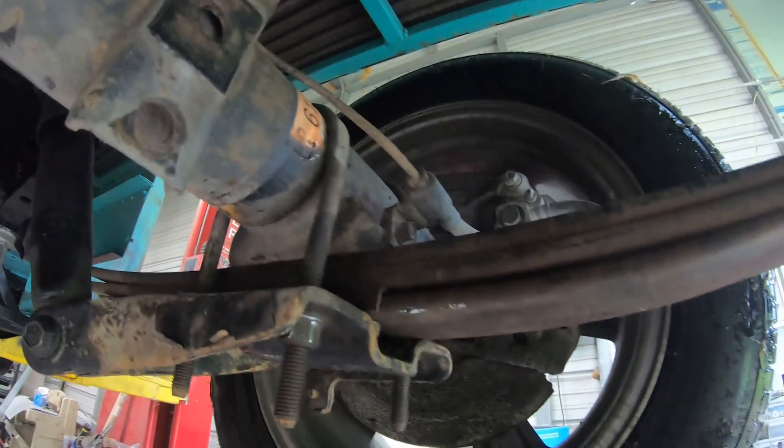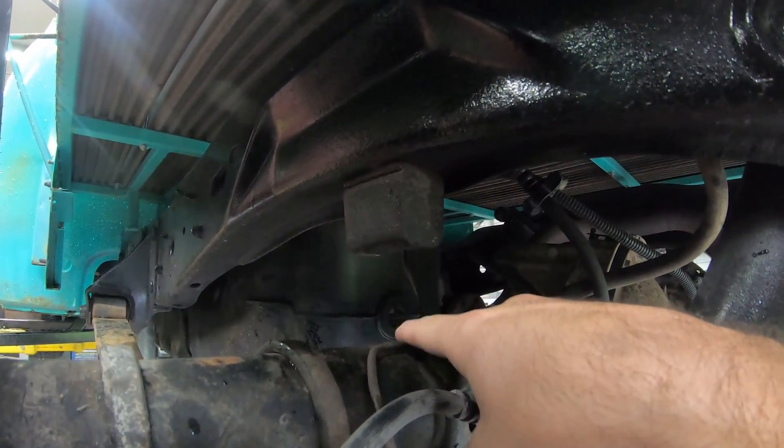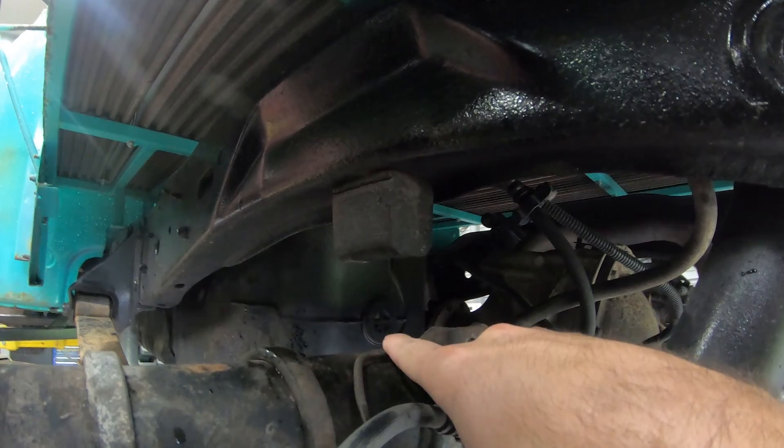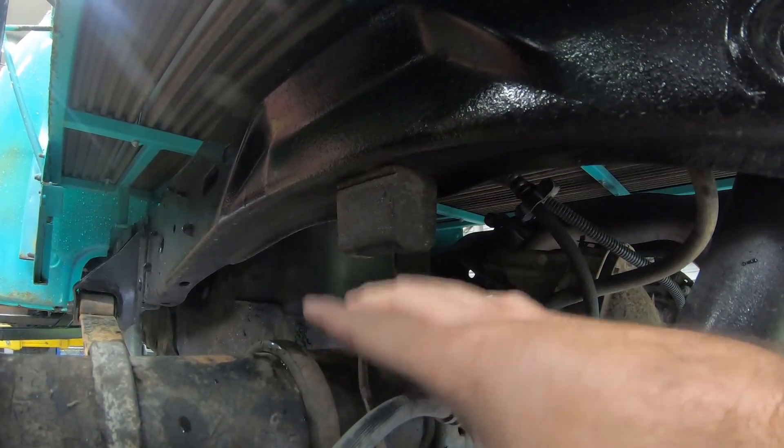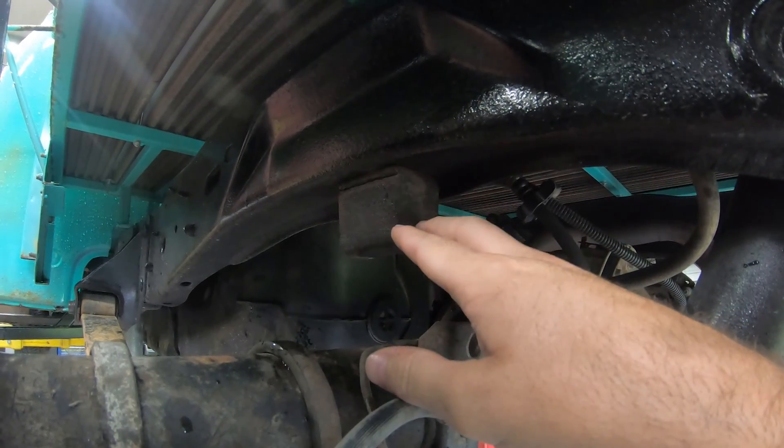U-bolts are in, everything is buttoned up, speedometer — everything works, unchecked all that. The rear end is sitting there with the truck down on the bump stops. I don't want to C-notch this and get it down any lower — I actually want my truck to sit just a little bit higher, up off this bump stop.